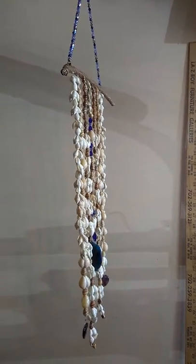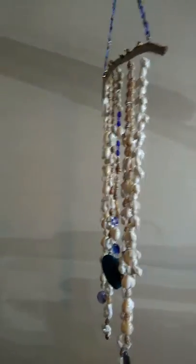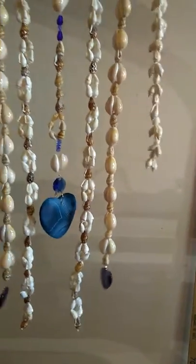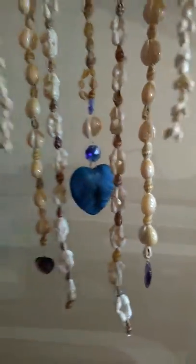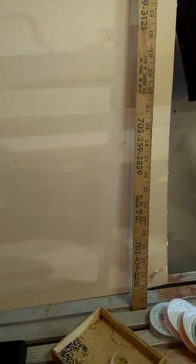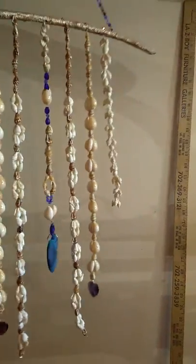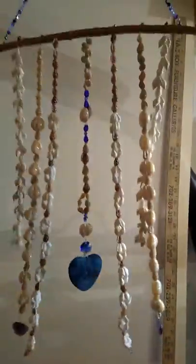This suncatcher, windcatcher, is made from various seashells with a large blue agate striped heart right in the very center. It's beautiful, absolutely gorgeous, and then there are two strands that end in amethyst hearts on both sides. I like to make my pieces symmetrical, so the centerpiece will be different than all the rest, but the outermost pieces will be exactly the same, and so on and so forth.